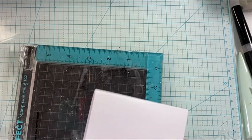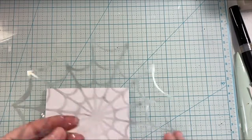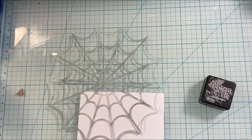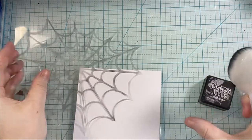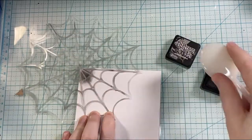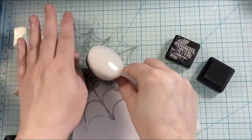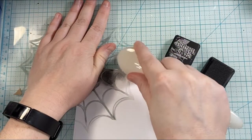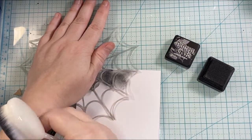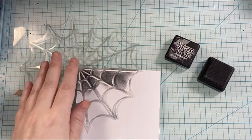I'm going to stamp out one of the kitties on my card base. But first we're going to create the background. This is a spiderweb stencil that I actually created from a cut file on my Silhouette Cameo machine. I'm using Black Soot Distress Ink and one of the Rabbit Hole Designs blending brushes to ink this spiderweb up.